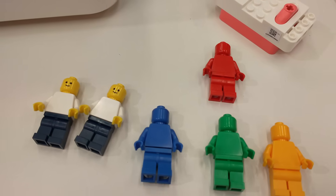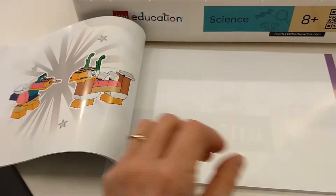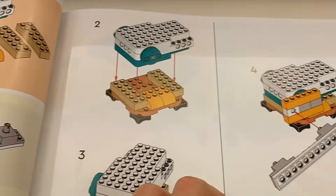Each student picks a color minifigure — yellow, red, green, or blue — and assembles what the left page shows them. Then in the right pages, they put together their individual contributions into the whole model. Each lesson, and there are 40 for each kit, is designed to be carried out in 30 to 45 minutes, including the cleanup phase at the end — which is a good thing, because usually Lego lessons tend to take much more time than designed.